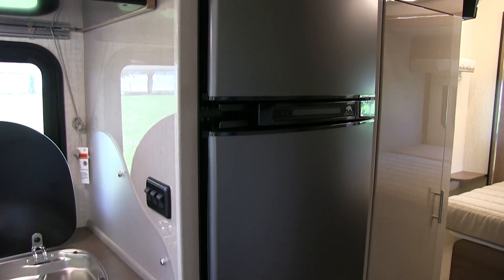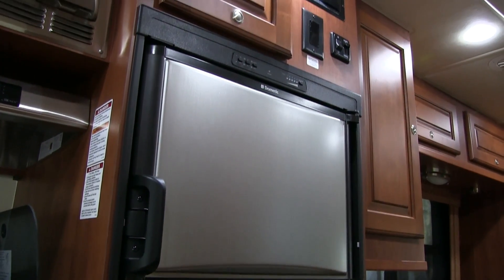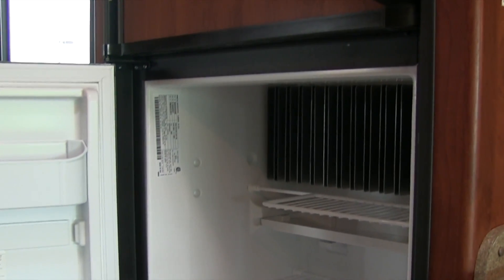If not protected by a patio awning, try to position the coach with the refrigerator on the shadiest side during the heat of the day. There you have it — a brief overview of how the RV absorption refrigerator operates and what we can do to protect it and get the most out of it. Despite the popularity of all-electric coaches equipped with residential style refrigerators, RV absorption refrigeration will still be around a while longer. Thanks for watching, and stay tuned for the next episode of Motorhome House Calls.